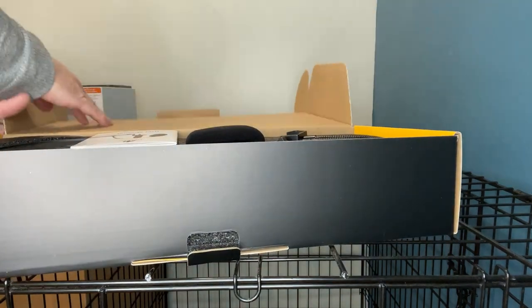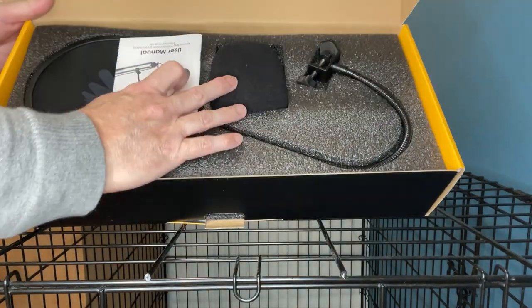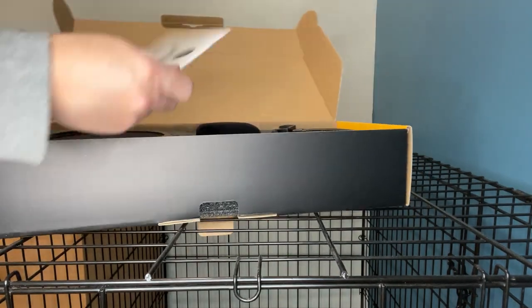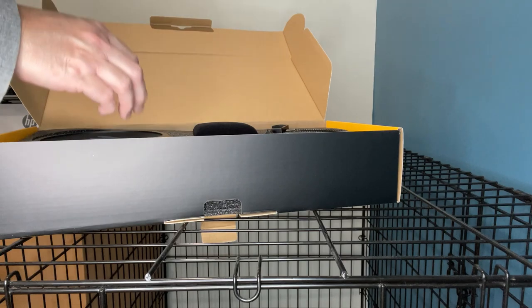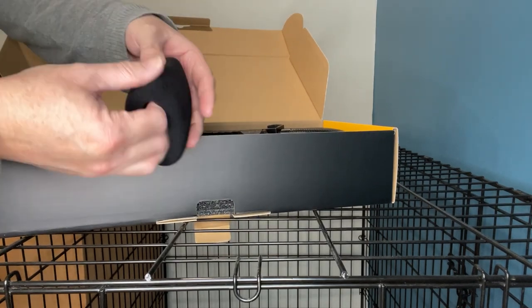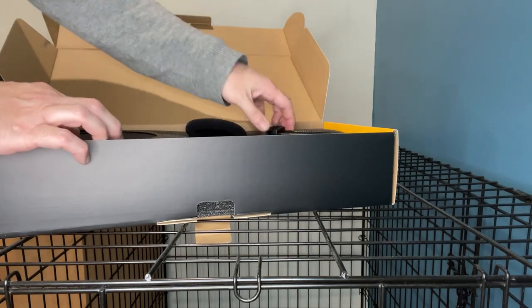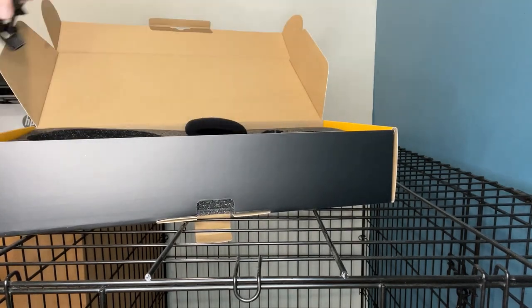Alright, opening this up — that's what it looks like from the top. There's a user manual, set that aside. Looks like there's another cover for the microphone itself, that's nice.